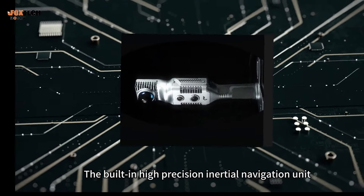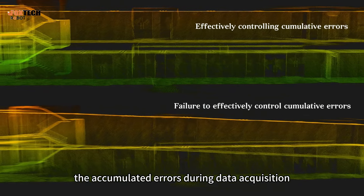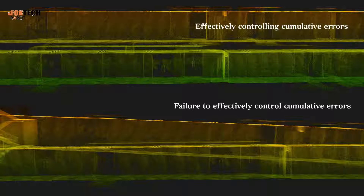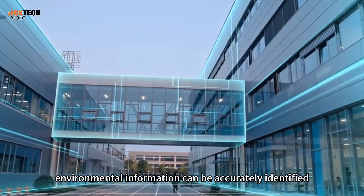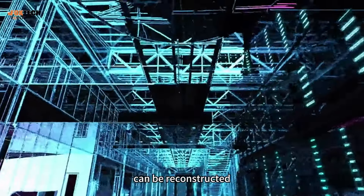The built-in high-precision inertial navigation unit effectively reduces the accumulated errors during data acquisition. In engineering survey, environmental information can be accurately identified and complex enclosed spaces can be reconstructed.